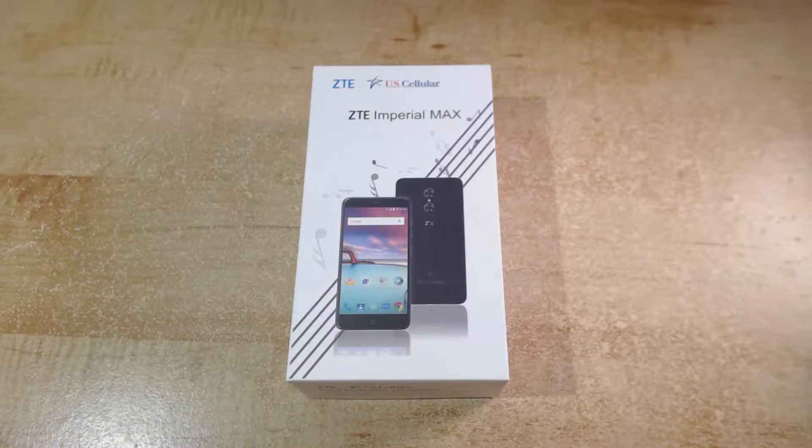Hi, for this video I'll be doing an unboxing and first impressions of the ZTE Imperial Max smartphone.